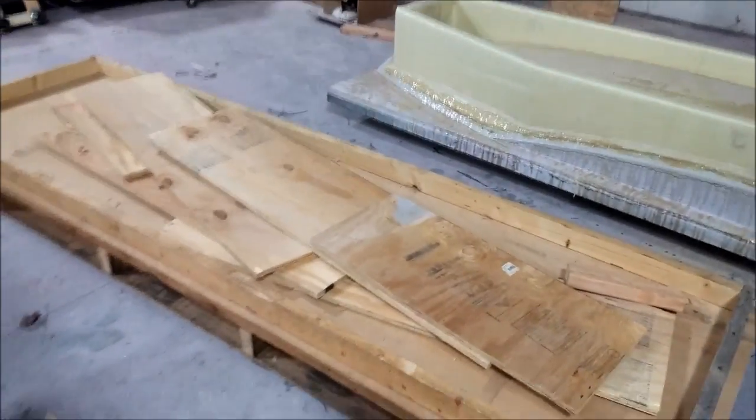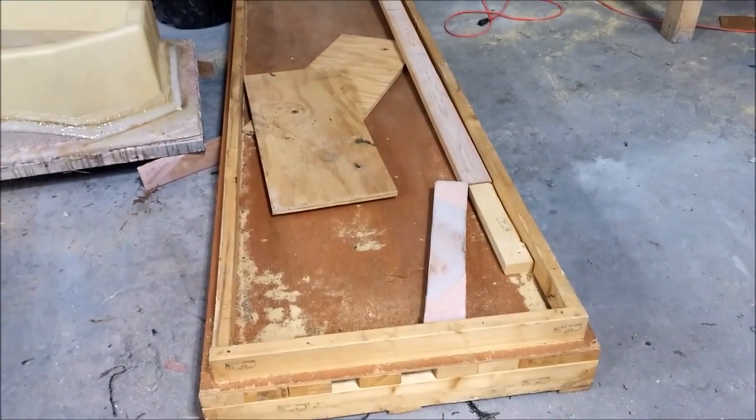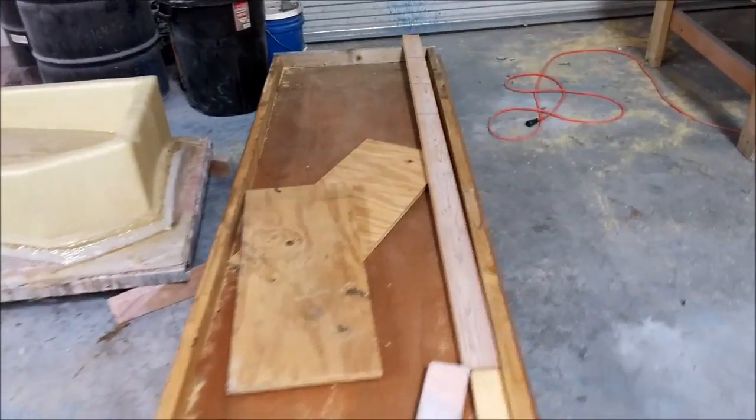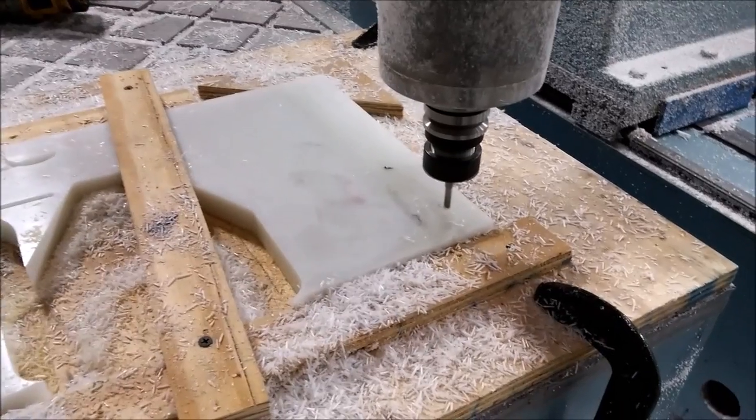In the afternoon I had the guys working on creating some crates to put the window molds in so we can ship them up to the guys in Ohio who are going to be creating our windows for us. So the guys got those things started, which is kind of nice.